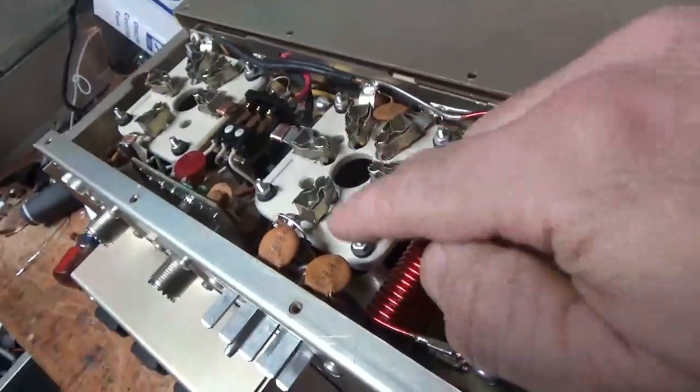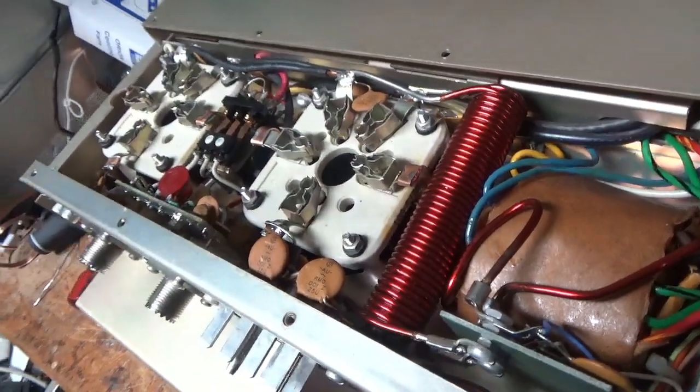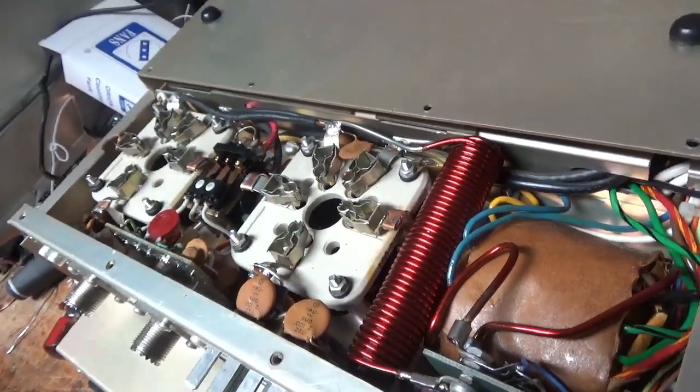Almost forgot to add — I put in a diode between the B-negative rail and the chassis, so that'll protect the current meter.